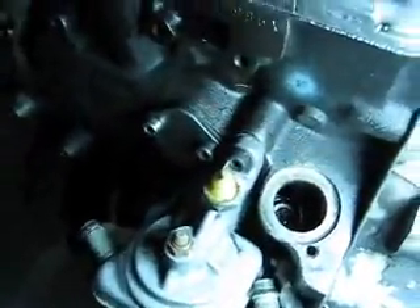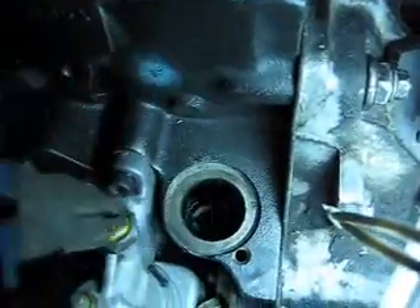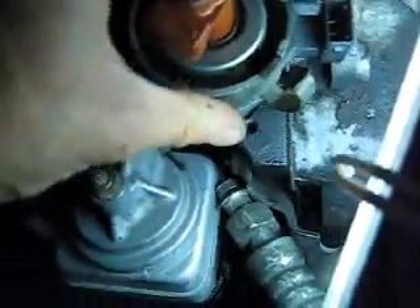So that's the top dead center — these two flywheels are now aligned. Then what we have to do is take this out and turn this down here so it's aligned like that, running parallel to the block.